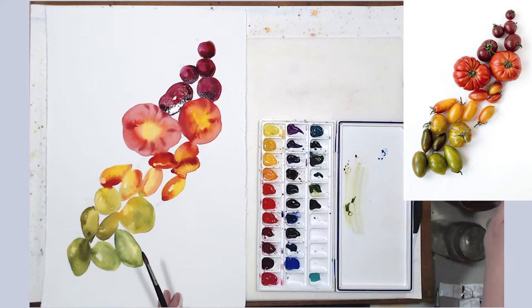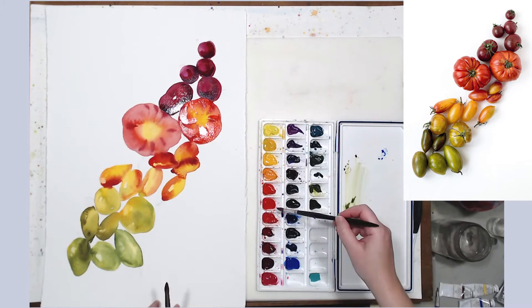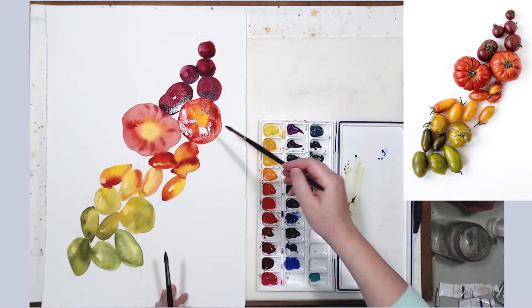This painting goes pretty quickly — the active painting time was probably about an hour overall, because it's basically three layers: local color, core shadows, and then the darkest darks and details. I really enjoyed working on this painting because it was a lot of fun.